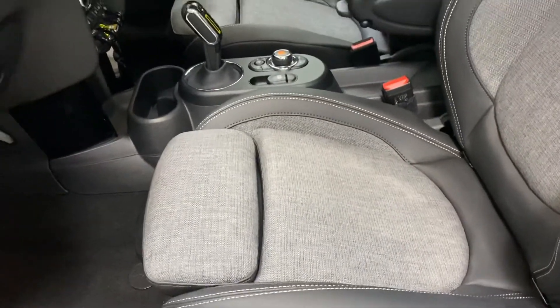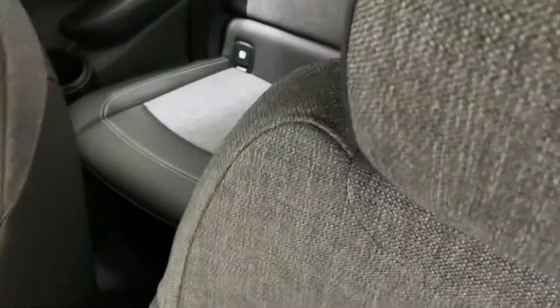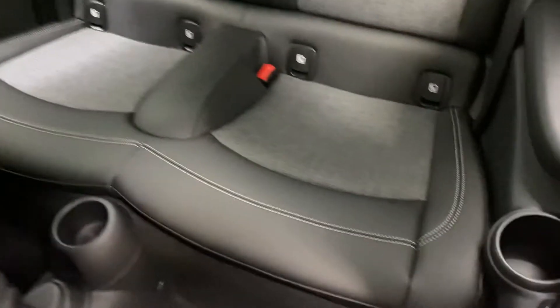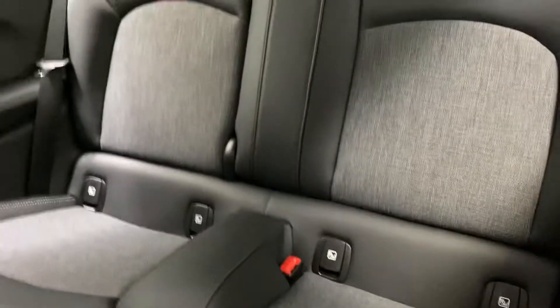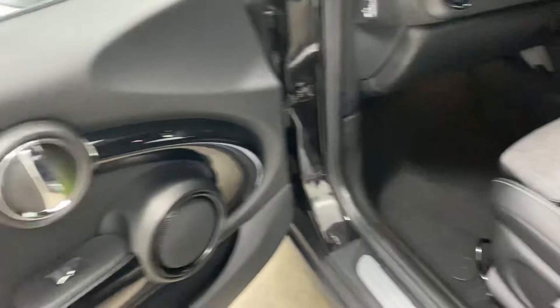The seating is all very much as new. All the footwells, again, unmarked. Taking you into the rear of the vehicle — I don't really think they've ever been sat in. All the plastics, no kick marks to the rear of the seats. Nothing negative to report.